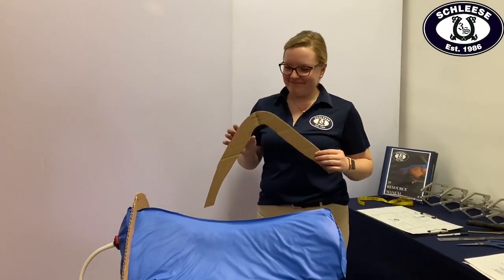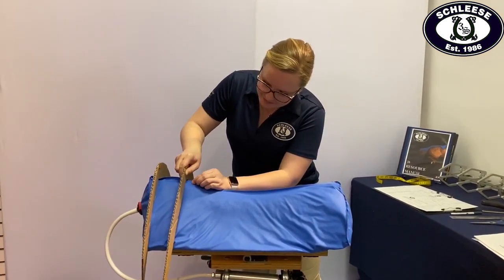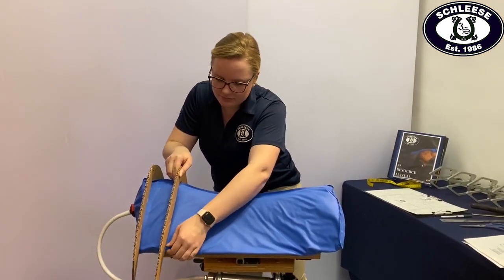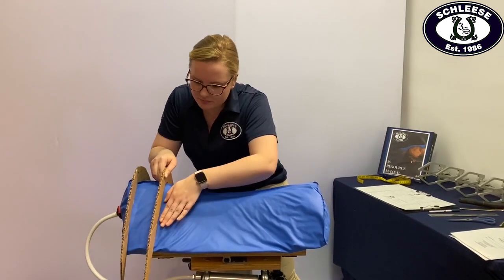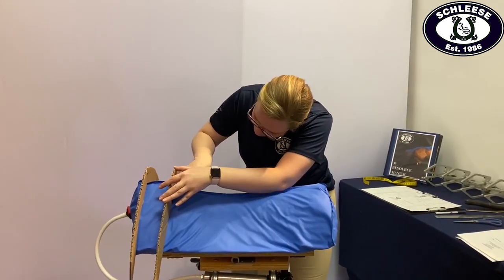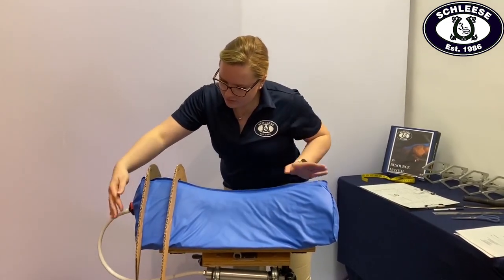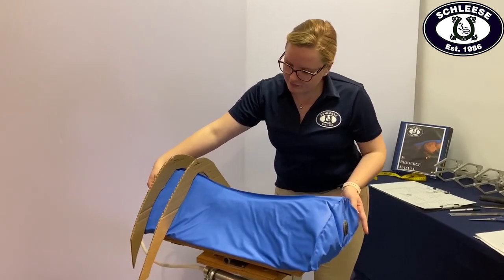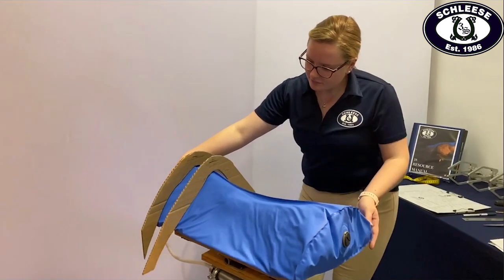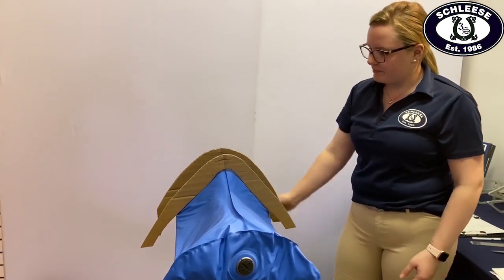Once the over-the-shoulder tracing is flush with the device, we then take the behind-the-shoulder tracing and place it four inches behind the first cutout. We can then begin shaping Sapphire to mimic the shape of your horse's shoulder. We manipulate the beads within the device to shape the shoulder until both tracings are flushed against the device. After shaping, Sapphire will provide us with a 3D visual of your horse's shoulder over the widest part as well as directly behind the scapula when both tracings are flush on the device.